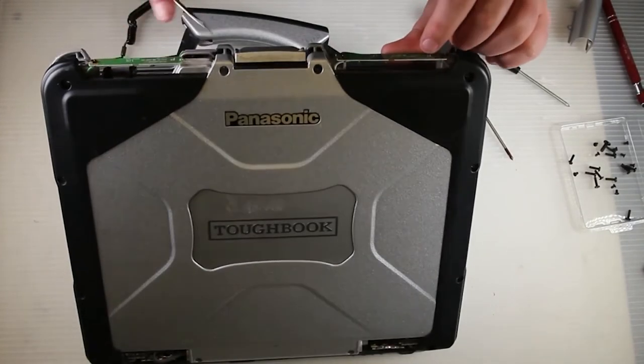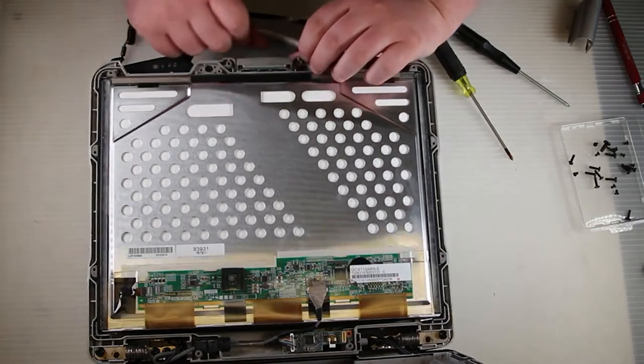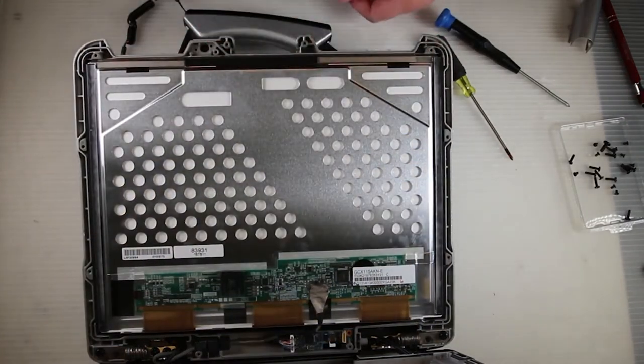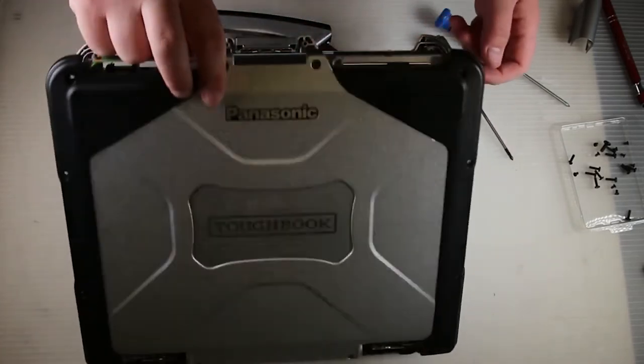Then simply grab the lid latch, remove the lid latch, get your replacement, put your replacement in, and close the lid and put the screws back in.